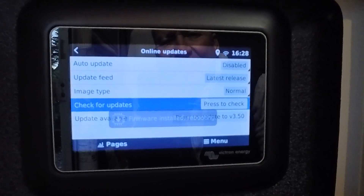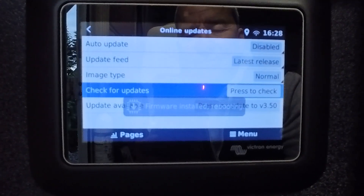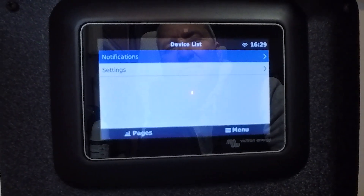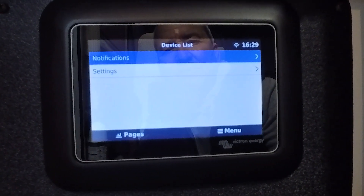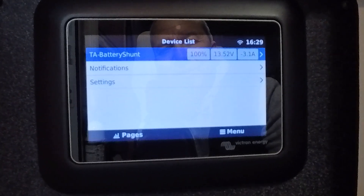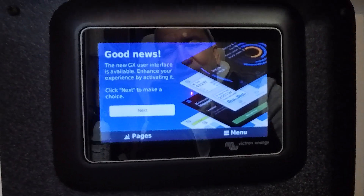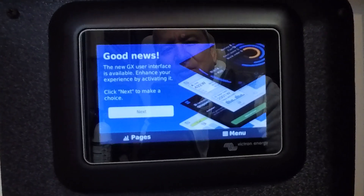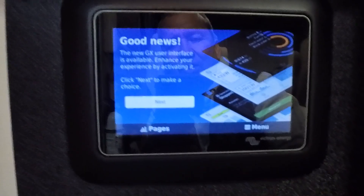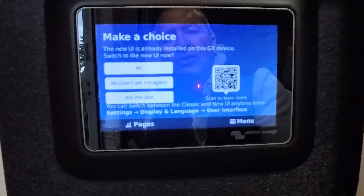It says it's installed and rebooting. It's starting up now and everything seems to be connecting. Good news — the new GX user interface is available. It says 'Enhance your experience by activating it.' So it gives you a choice to keep the original or go with the new one. Let's make our choice.